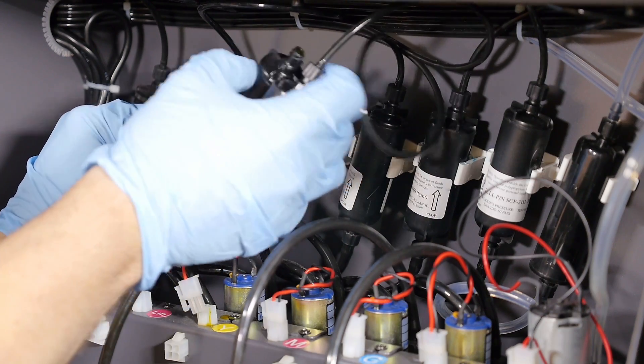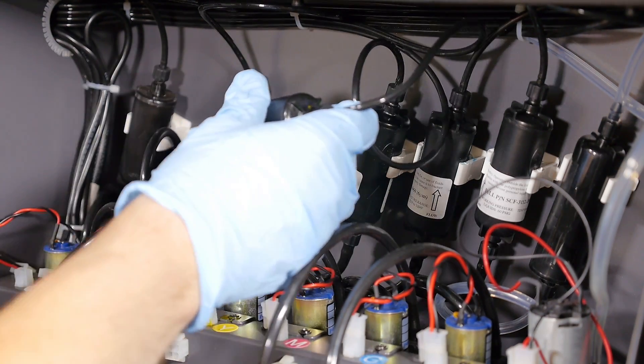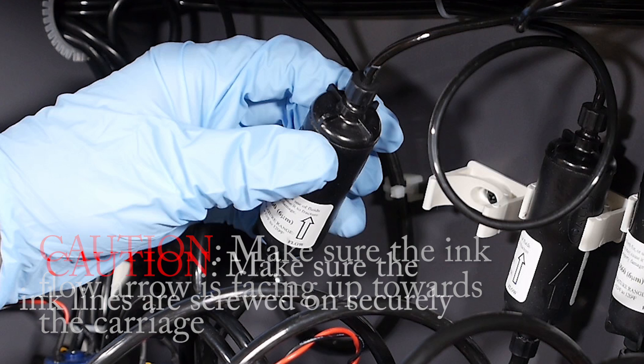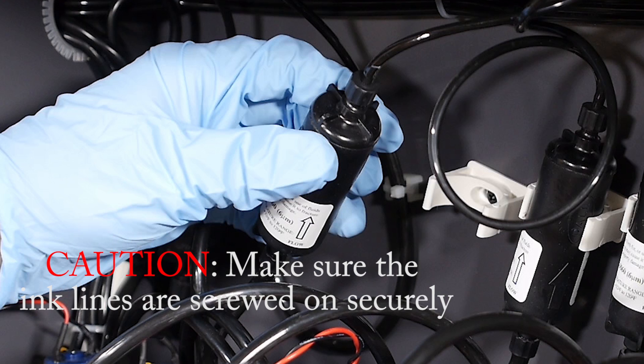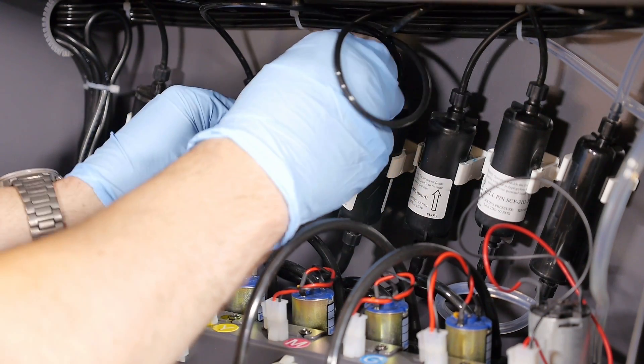Replace with the new primary filter. Screw in the ink lines on both sides of the new filter. CAUTION: Make sure the ink flow arrow is facing up towards the carriage. CAUTION: Make sure the ink lines are screwed on securely. Place the new filter onto the mounting clip.